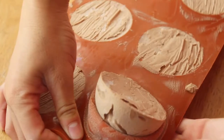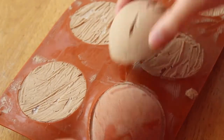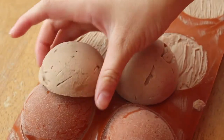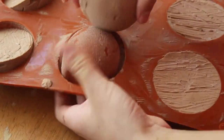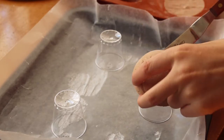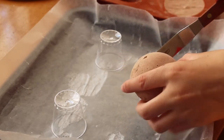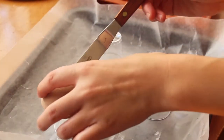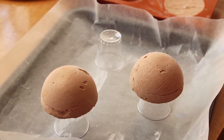I took my chocolate mousse domes out of the freezer and popped them out, and I also prepared a baking pan by lining it with some parchment and placing a few shot glasses on it so I have somewhere to place my mousse domes when I glaze. Once your glaze has reached the proper temperature, we can just place our mousse domes onto those shot glasses and begin to glaze.